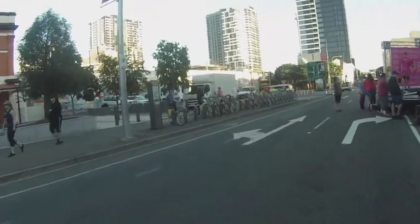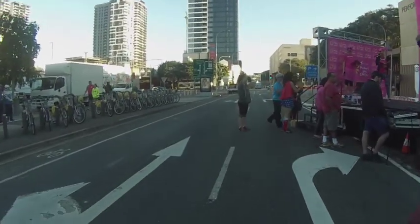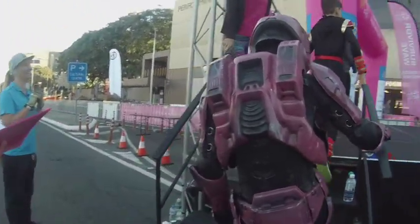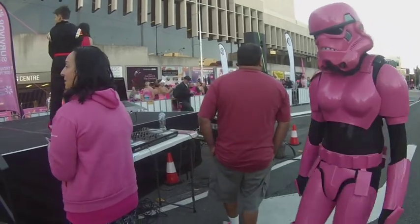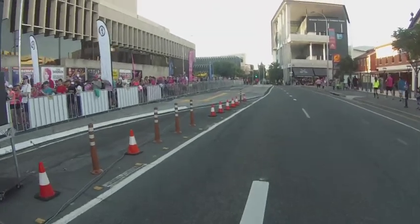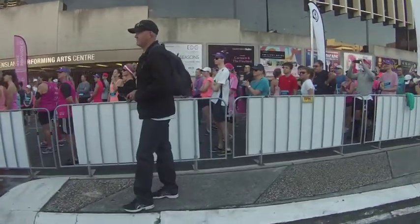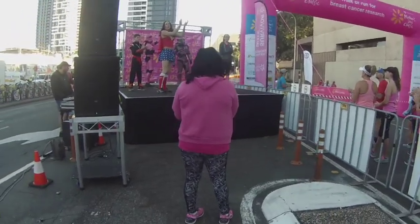And we're going to get our warm-up now underway. We have on the stage for the first time in 13 years, our Stormtrooper and Halo character. Give them a clap, guys. They have not practiced this warm-up today, so anything could happen.